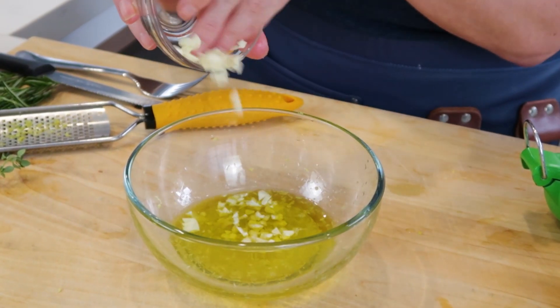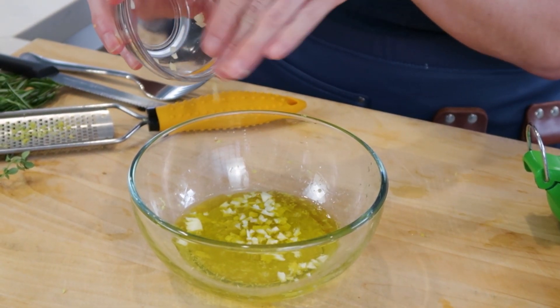I have two to three chopped garlic cloves that I'm also gonna add in there. Now at this point, if you have fresh herbs, I'm gonna tell you what to put in here. Or if you have dried herbs in your pantry, that's great too.